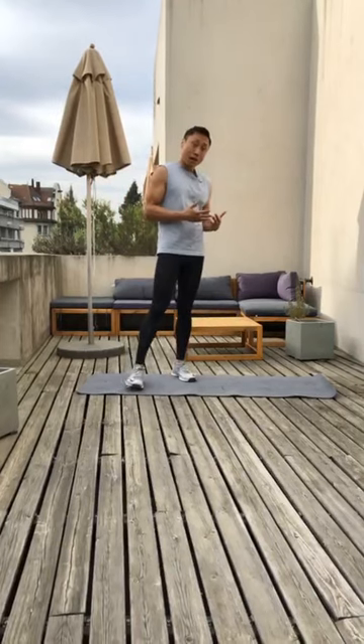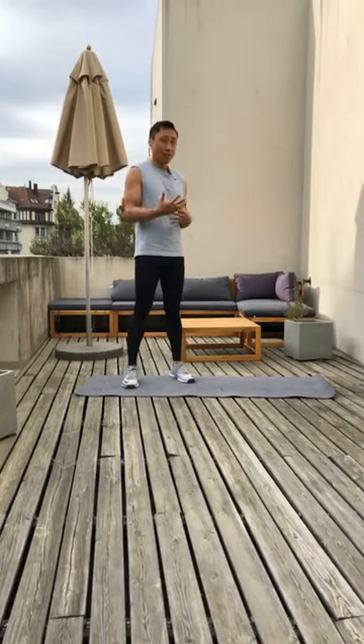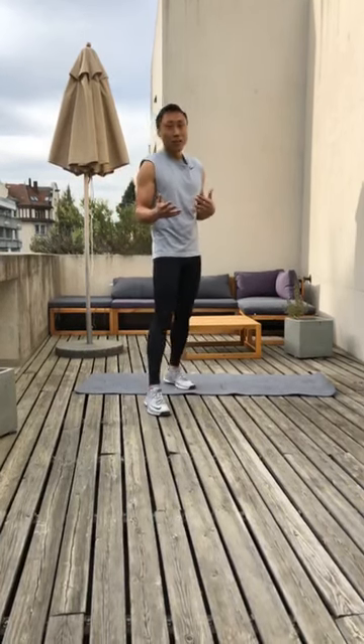So today we're going to do a full body workout and it will have a few jumps. If you cannot jump, I'll give you some variations. Let's get straight to it.